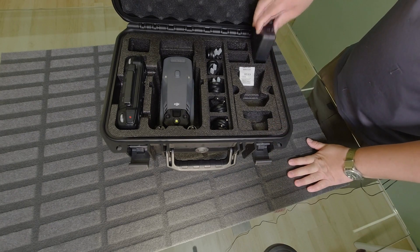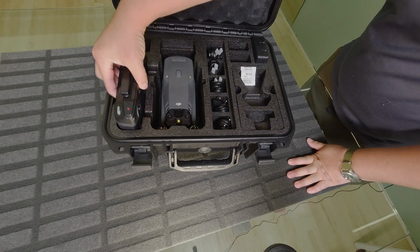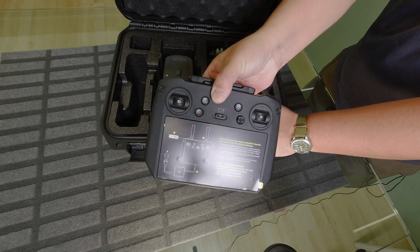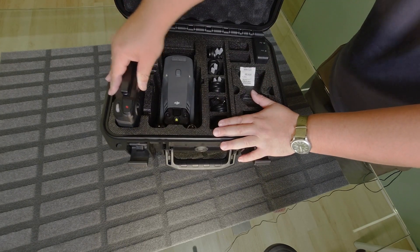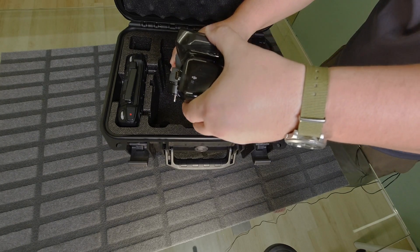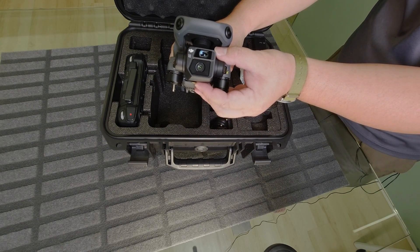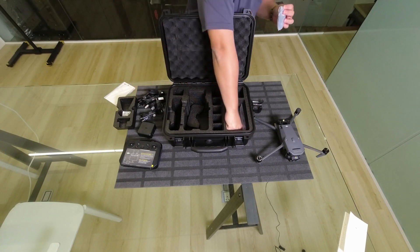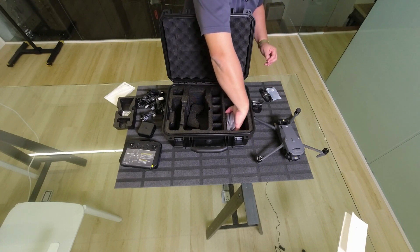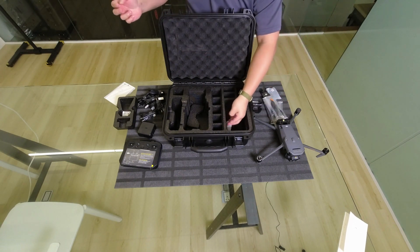It's pretty similar. You have your charger, the AC to C. A very similar remote. Now the aircraft, which has a camera that looks very similar to the one on the Mavic 3. You get an A to C cable. You've got six propellers and an Allen key.